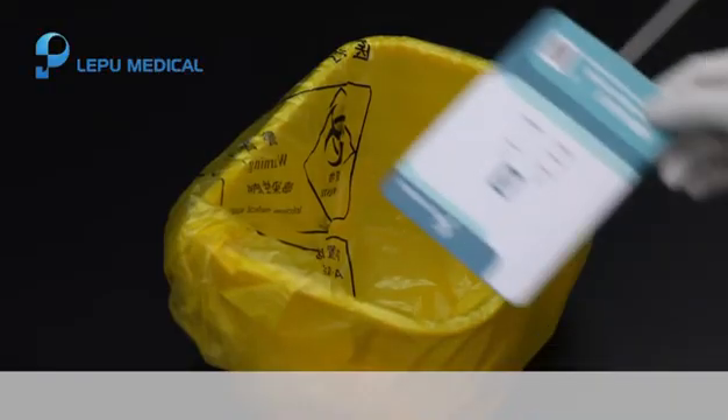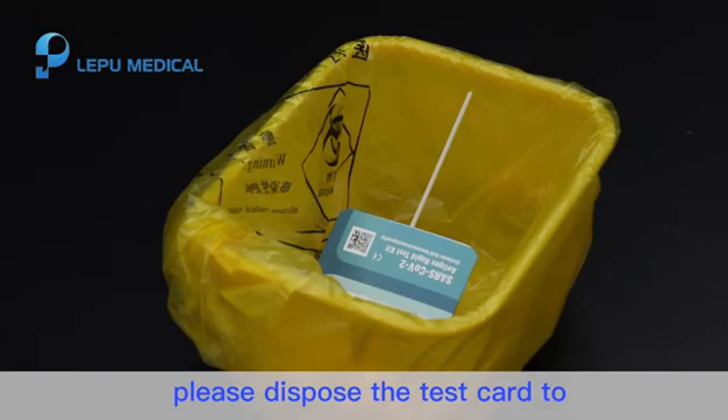Step 8. Dispose of medical waste. After the test, please dispose of the test card in the Medical Waste bin. Thank you.